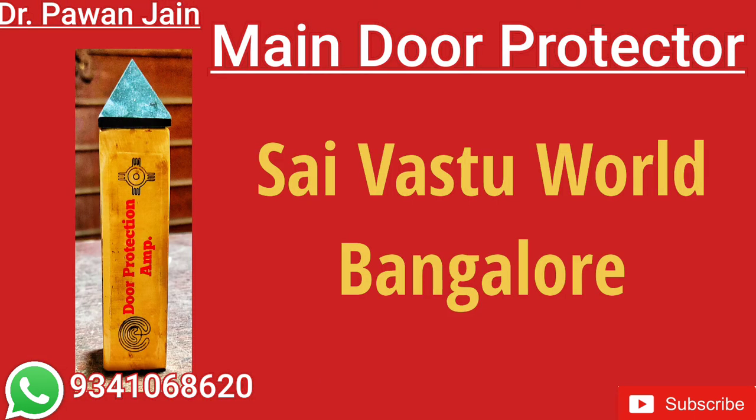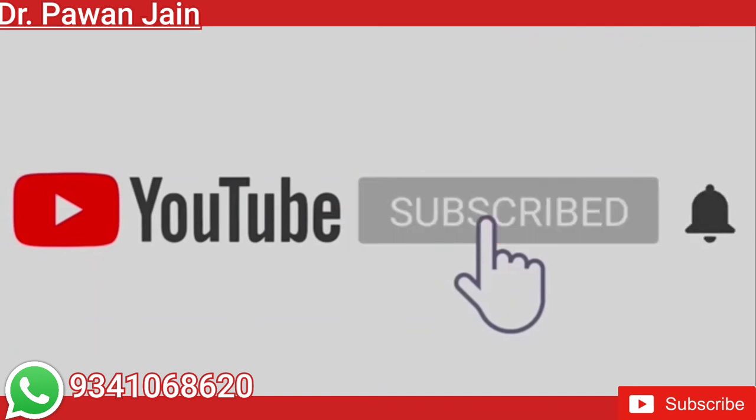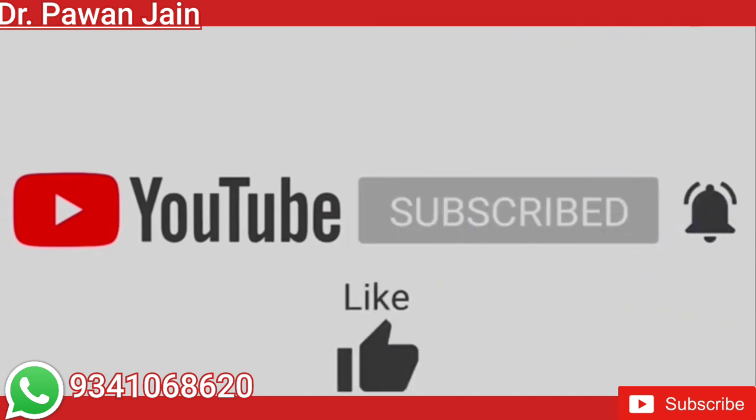If you'd like to check the Vastu of your home, you can forward your house map to the number given below. After consulting, you can also get all the remedies at our office. Do subscribe to our channel, press the bell icon, and like, share, and comment on our video. Thank you.